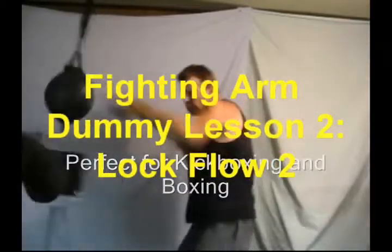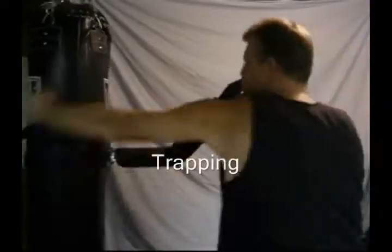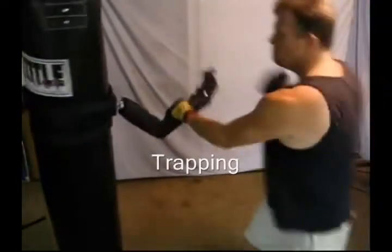Let's get started. We're going to look at the next set of locks in the Quincy Lock Flow. The next one we're going to do is a cradle lock.